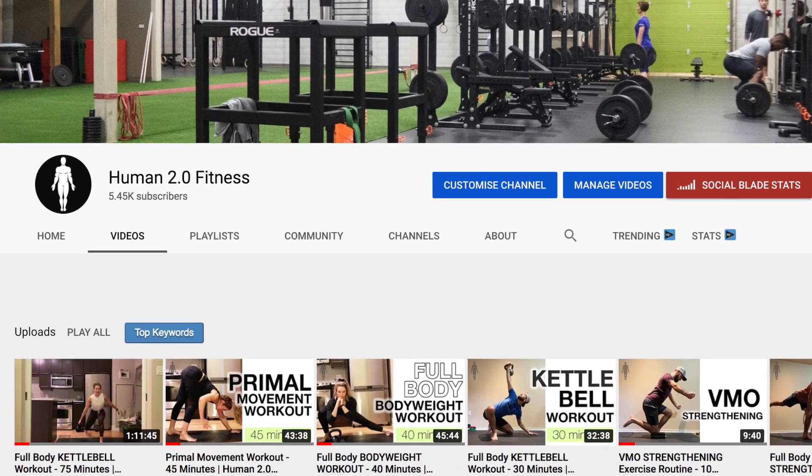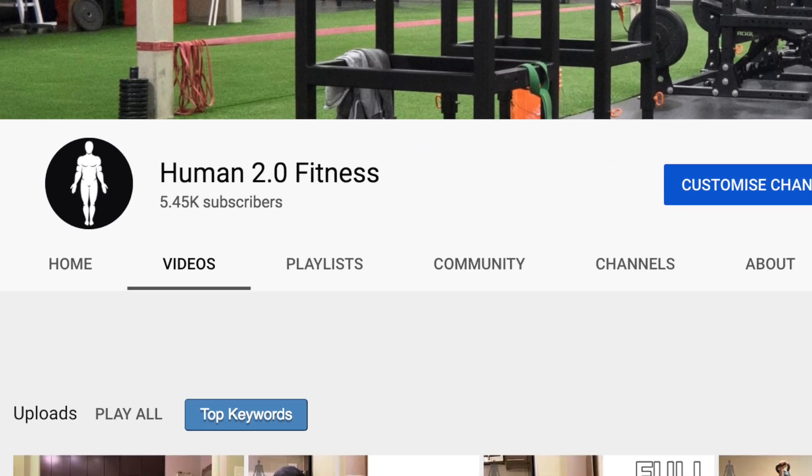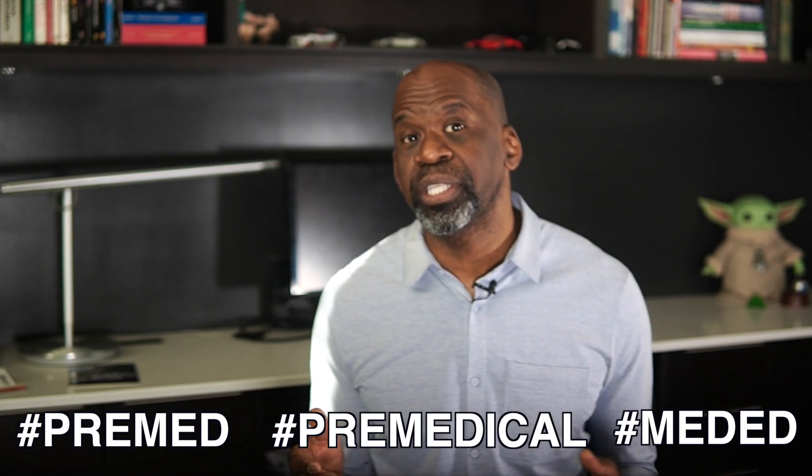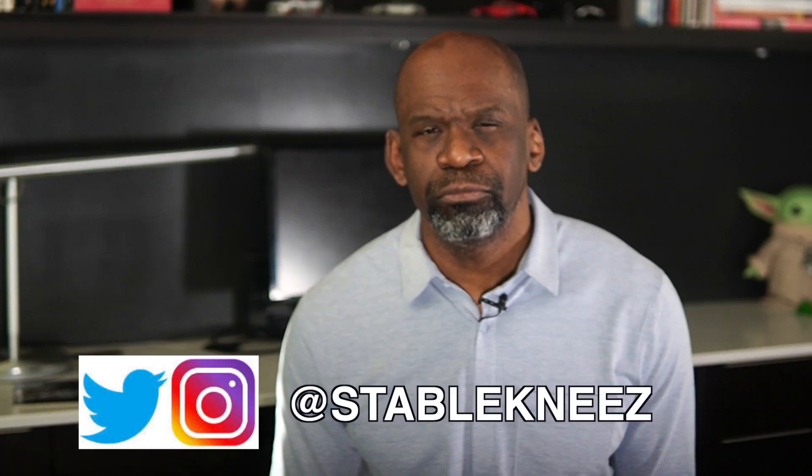For exercise tips, workouts, or exercise tutorials, check out our exercise channel on YouTube, Human 2.0. If you like this video, subscribe to my channel and become part of the Intern Army. Hit the notification bell so you don't miss any of my weekly content, and share this with a medical student or someone interested in medical topics. Don't forget to follow me on my socials. Thanks for watching — I'll see you for rounds next week. And as always, that's been a word from Dr. Chris, not your everyday ortho.